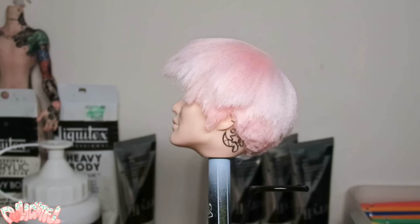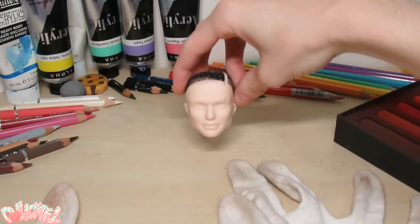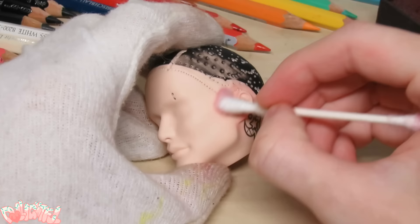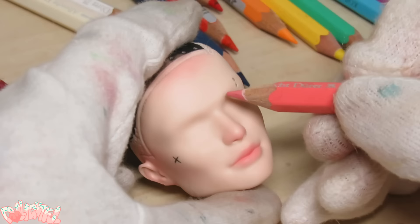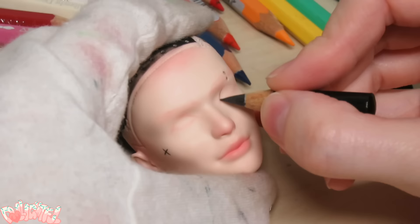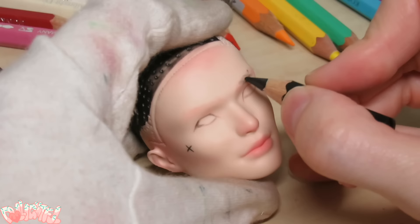Now that the wig is finished, let's give him a new face. Starting with pastels to blush the face. The materials I use in this video are listed in the description box below if you want to know exactly what I'm using. As always when referencing a specific demographic, I have plenty of photos on my laptop to reference as I go. I wanted a more stern, tough guy face, so I gave him thick eyebrows and more realistic eyes. They actually came out a little smaller and more realistic than I intended.